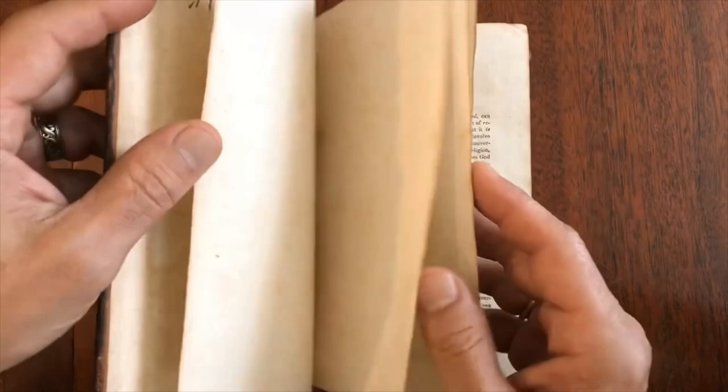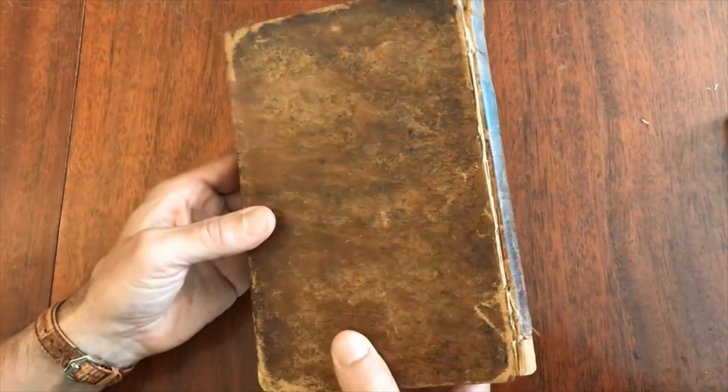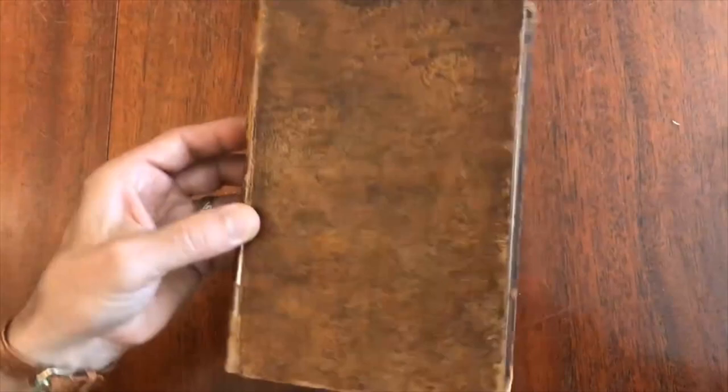What we'll notice is that here is the original price that the book cost. It's in its original period, full, mottled calf binding. The boards are all but detached, the spine is chipped, and the leather is dried.